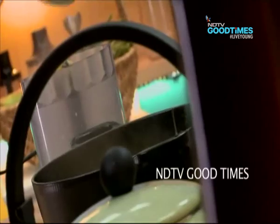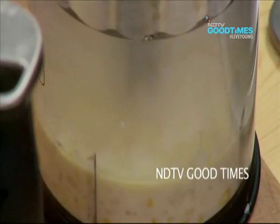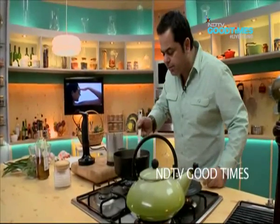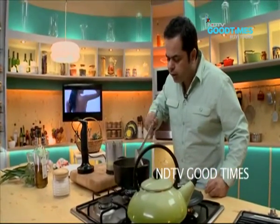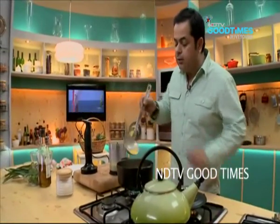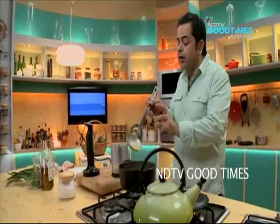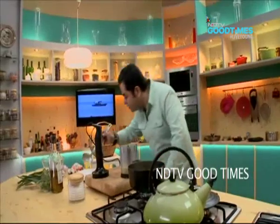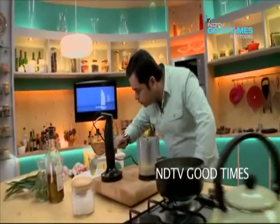Before I blend it, I like to reserve a little bit of vegetables inside the soup. Just simply take about 20 grams of the mix of vegetables and ladle it into the soup cup before blending.